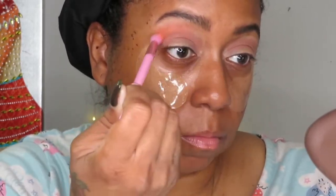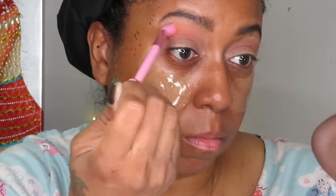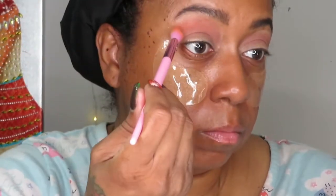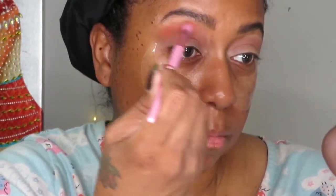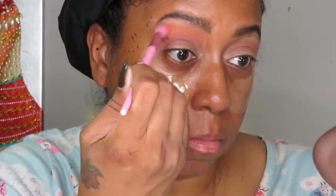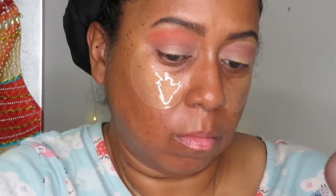Now I'm taking the shade Pumpkin and just blending out the edges of that transition color. This orange Pumpkin color — I actually thought it was going to be a little bit darker; it's not quite what I wanted, but as the look comes together I think it's okay.